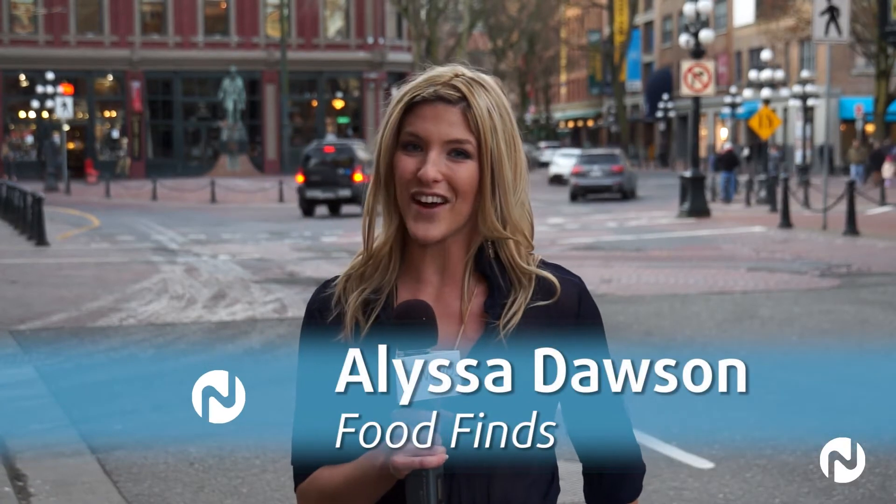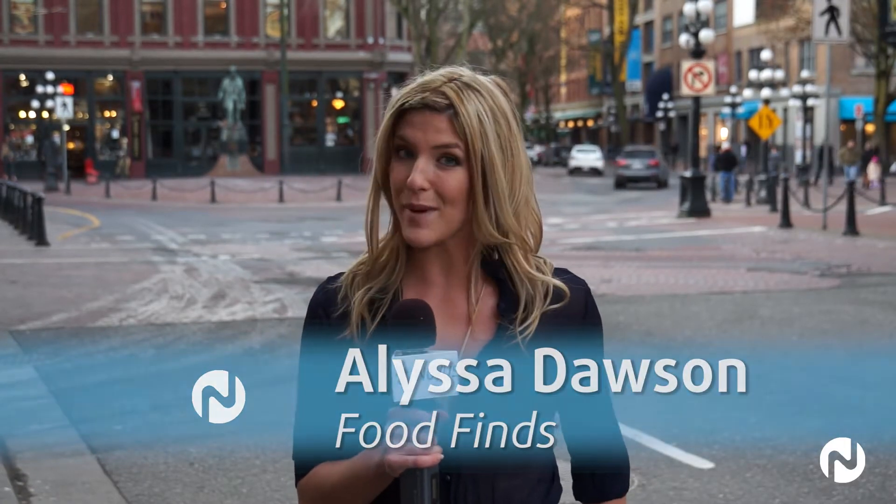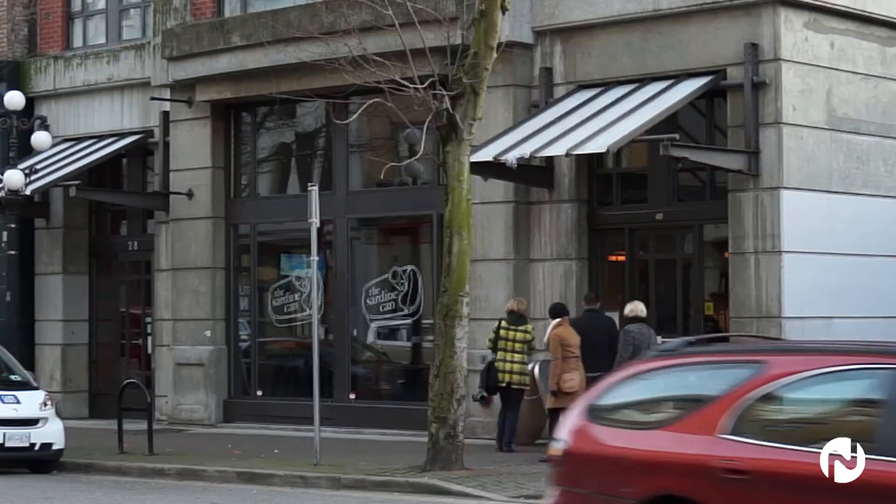Hey, I'm Melissa Dawson, and on today's Food Finds on Novus TV, I'm taking your taste buds on a European vacation. Traveling to Spain can cost you more than a pretty penny, so if you're craving a roast con pollo or patatas bravas, I have a cost-effective solution that'll make you feel like you've stepped into a tapas bar in the heart of Barcelona. Bienvenido — welcome to the Sardine Can in the heart of Gastown.